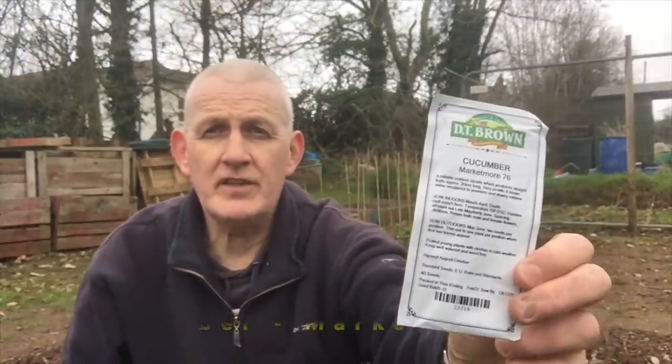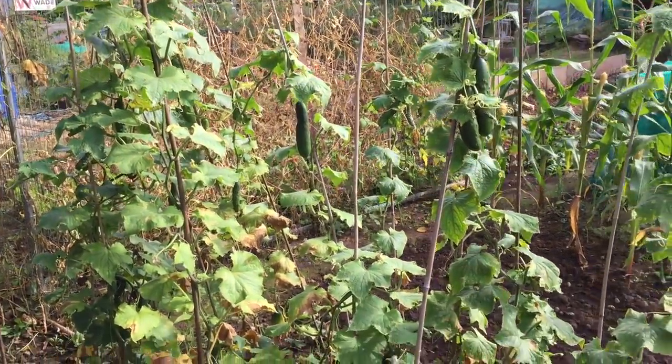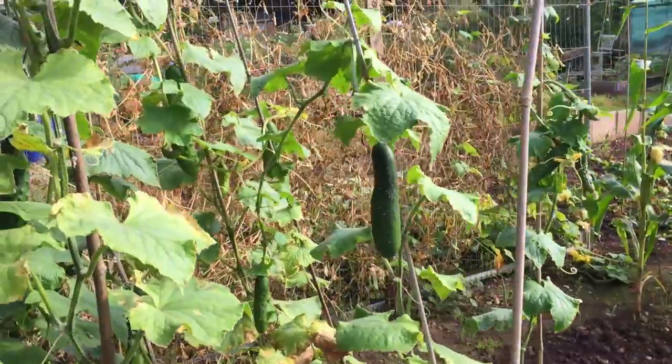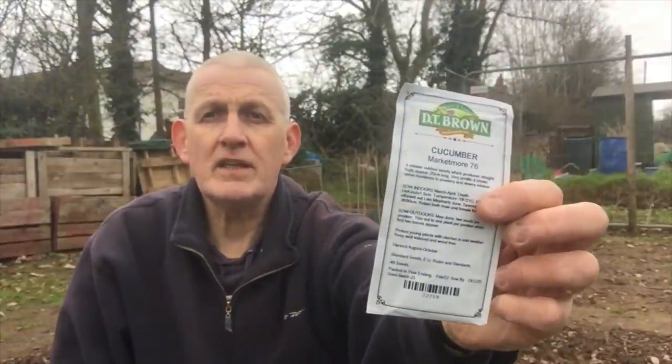A variety I've grown for years is cucumber — Market More 76 — and I'll never grow any other type. These are fantastic outdoor ridge cucumbers that crop really heavily. They can be sown in March indoors; they like good temperatures of around 20 degrees, so I'll pop them in the propagator until they germinate and then harden them off in my poly house. Sow to a depth of about 1.5 centimetres in a good seed potting mix. If you haven't tried Market More 76, definitely give them a go.